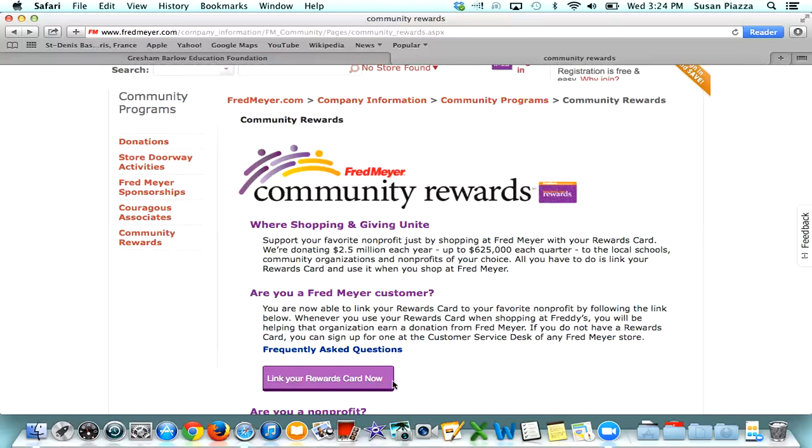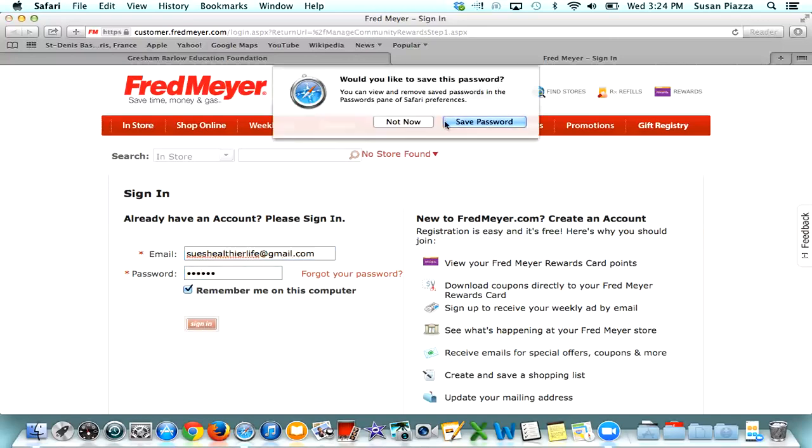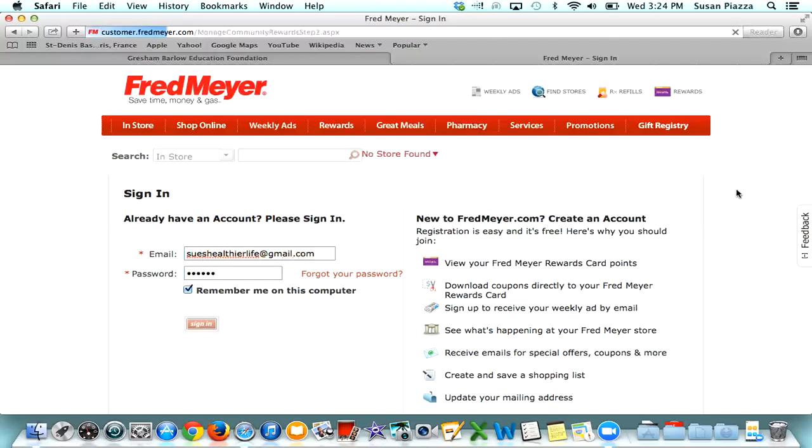You'll go down to 'Link Your Rewards Card Now' and click on there. For the next step, you will need the email that you have registered with Fred Meyer on your rewards card and your password. Go ahead and sign in.